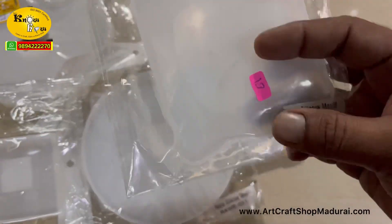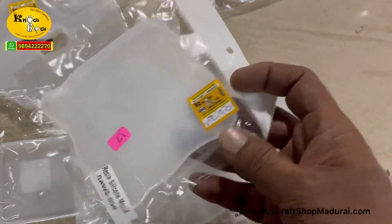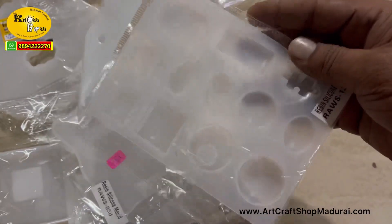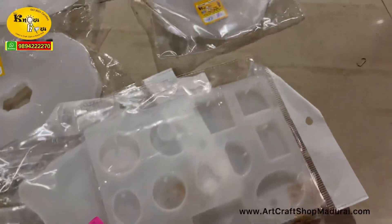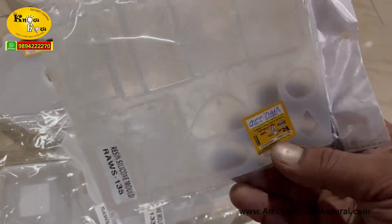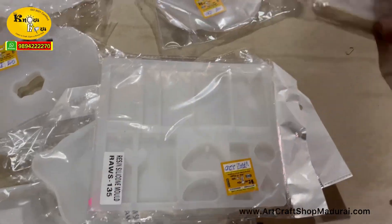That is the curvy square mold, I would call it — just 90 rupees, and it is about 8 inches. And this is the keychain mold; this is the fastest moving mold. And here is another keychain mold.